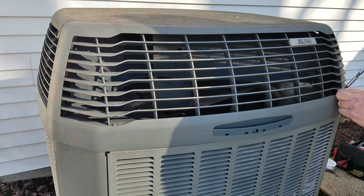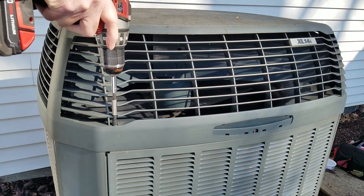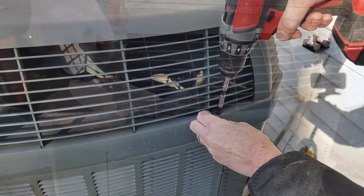In this Trane model, the top is secured with four small screws. Remove them and the top lifts off.